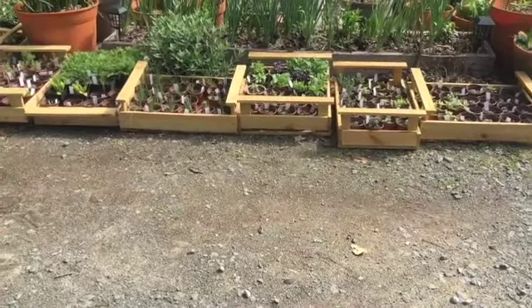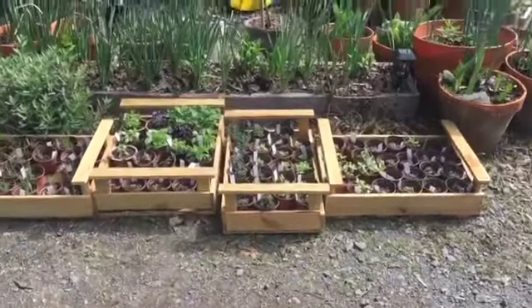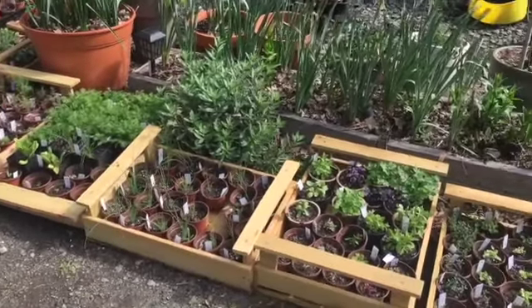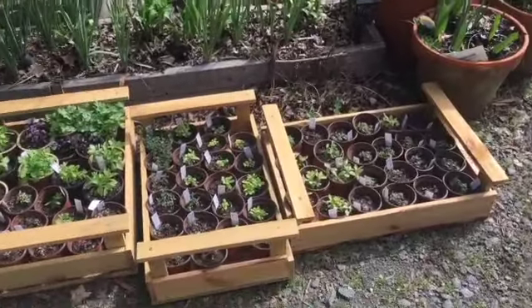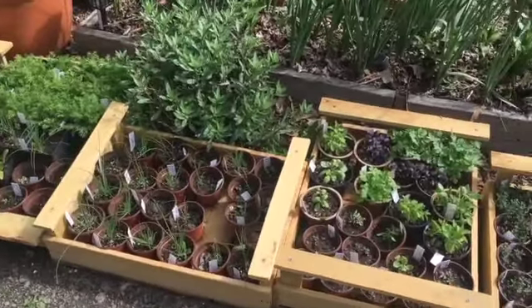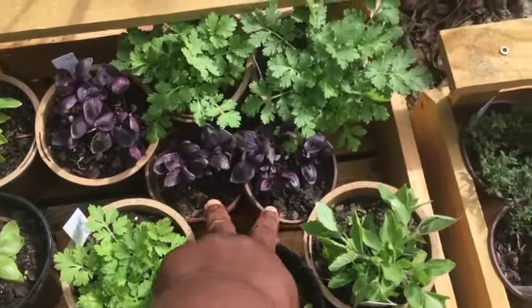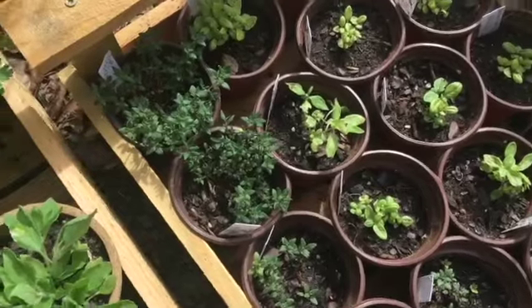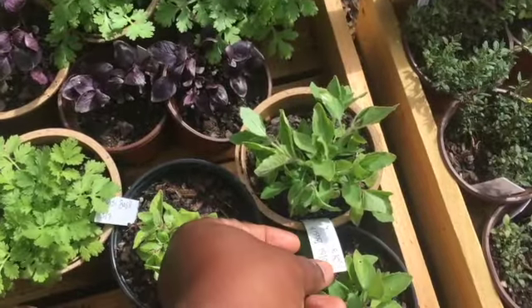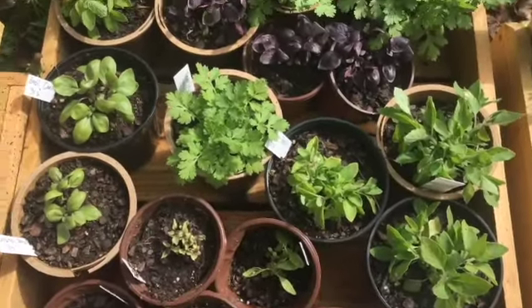Take it in tonight, bring it back out once it's at least 38 degrees — probably once the sun comes up. I might pot up these two purple basil. Look at our thyme, and we have feverfew here — that's doing really well. I potted that up. This is tulsi basil, it's doing really well.